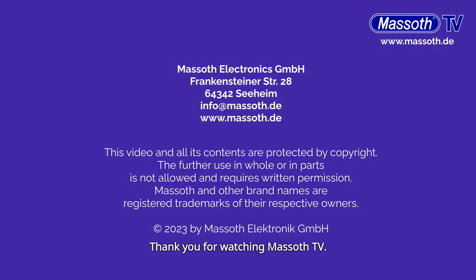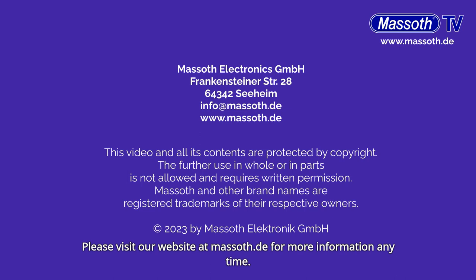Thank you for watching Massith TV. Please visit our website at Massith.de for more information anytime.